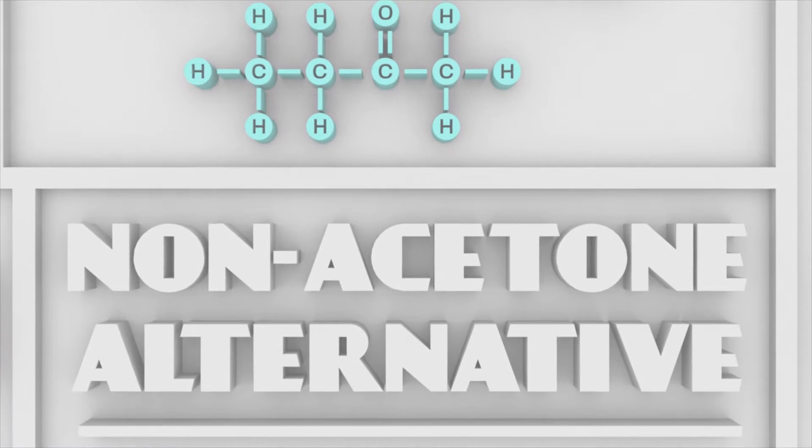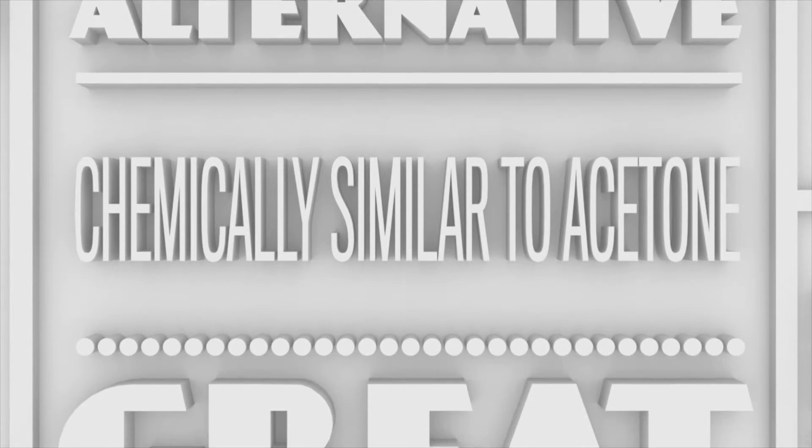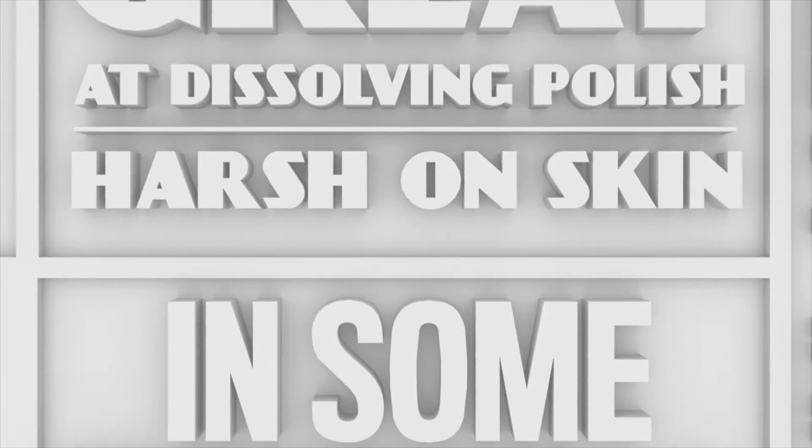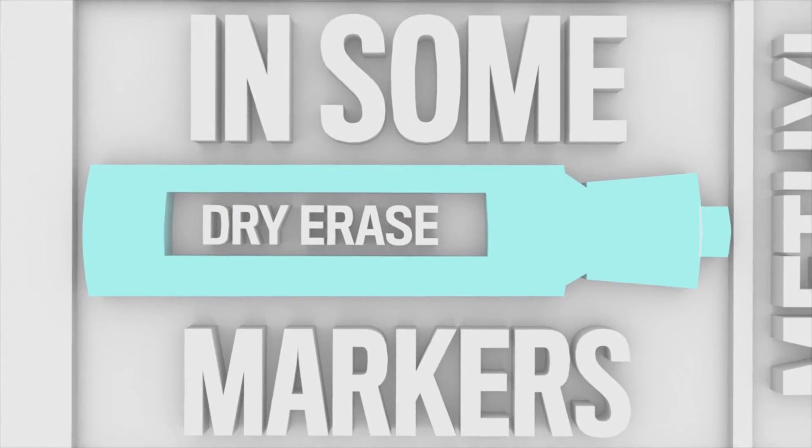Methylethylketone is marketed as a non-acetone alternative, though consumers beware. It's chemically similar to acetone, meaning it's great at dissolving polish, but can be just as harsh on skin. The smell can be equally offending, too. It's responsible for the intense smell in some dry erase markers.